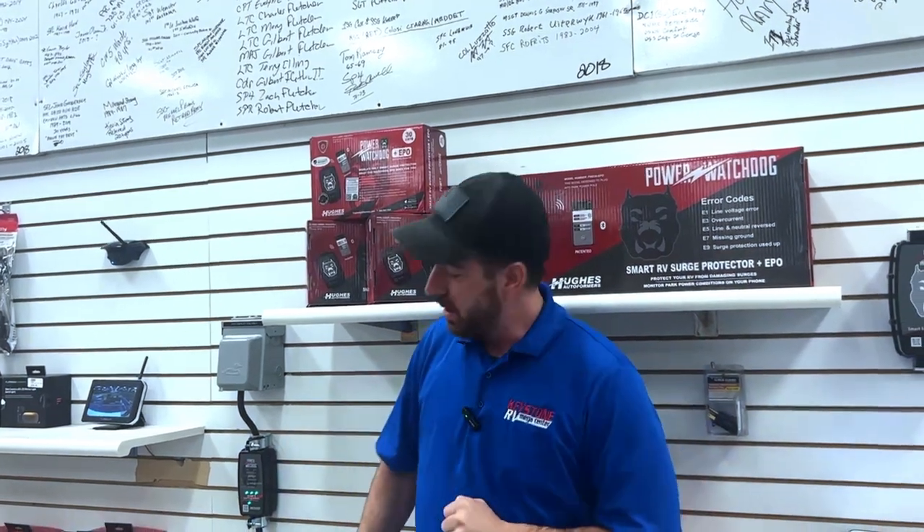So, Power Watchdog — we've been talking surge protectors for years. These are the ones we're going with now. This makes a lot of sense, and we're going to go into the different options they make available and why we like them better than the competition.